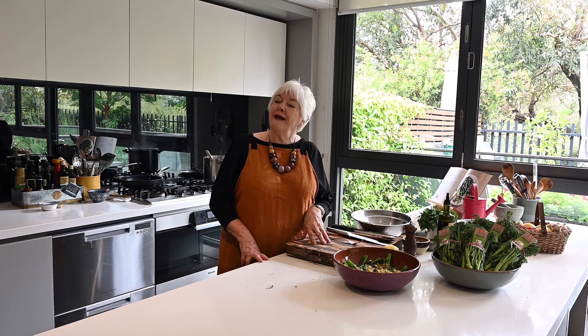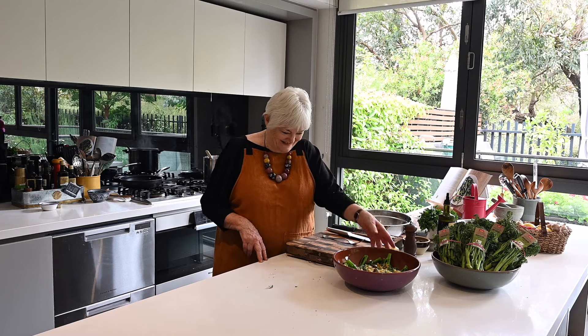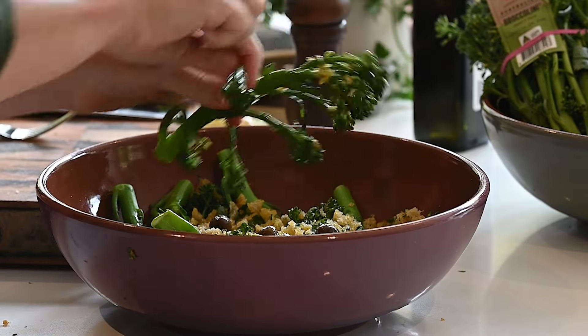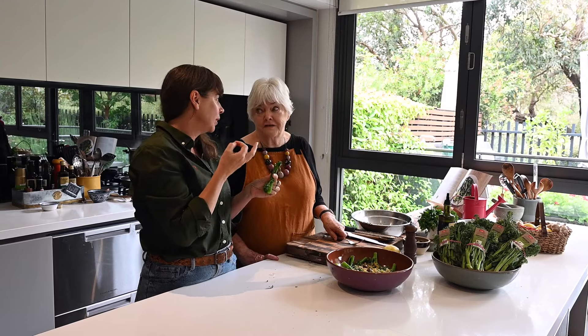Now Tasha, I think you should come in and taste it. This is the part I can do very well. And the bowl is a bit hot. Yum — I'm just going to get in there. Oh, that's very nice.